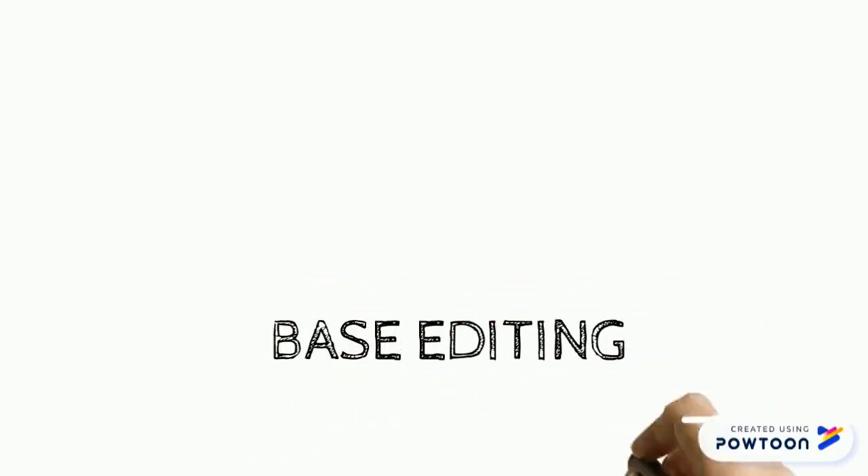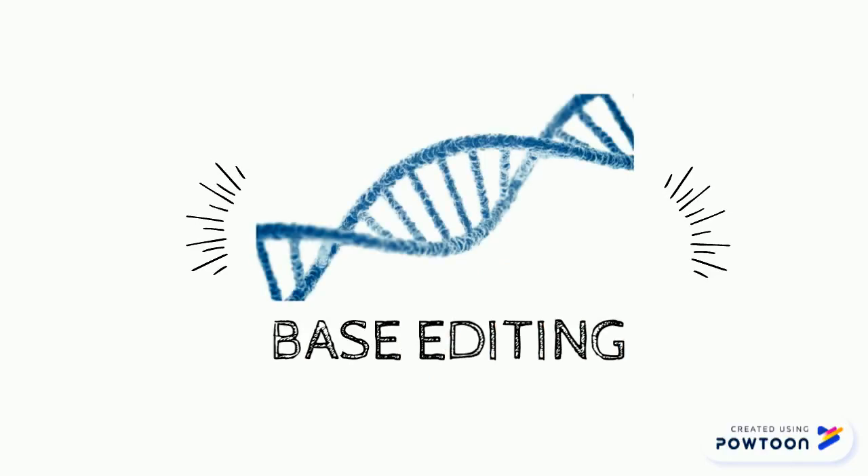In this video we are going to discuss the concept of base editing. Base editing is a technique recently developed by researchers at the Broad Institute of MIT and Harvard to edit individual base pairs in DNA.